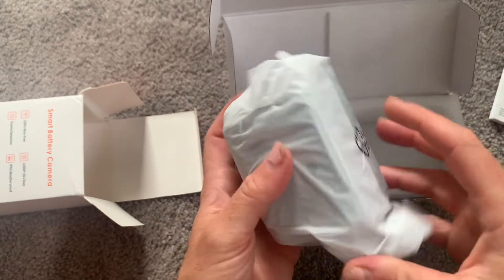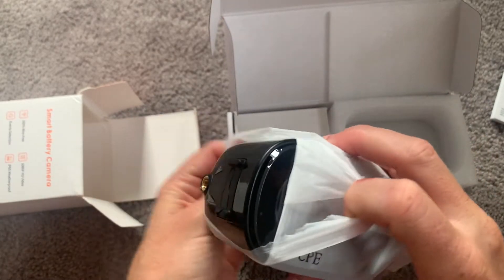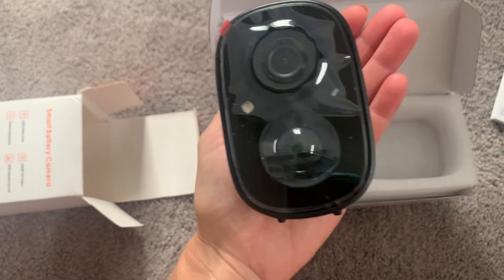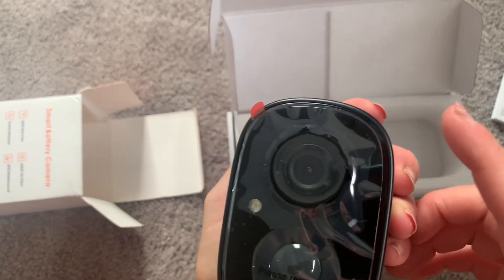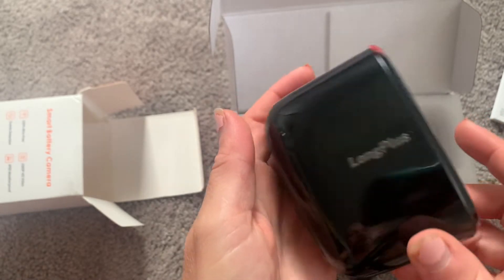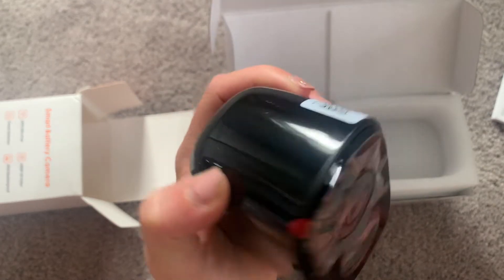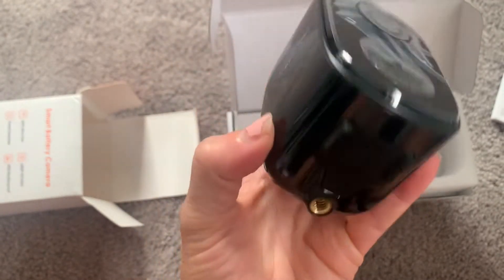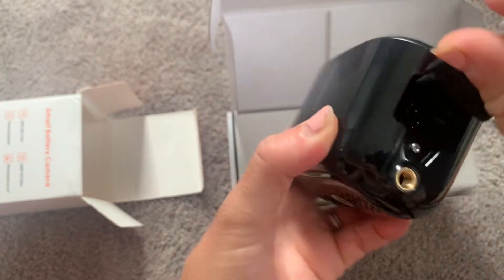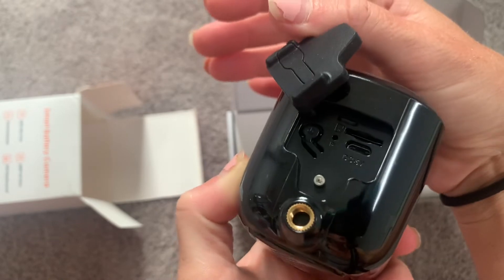Here is the camera itself. You can see it's nice and compact, super small, fits in the palm of my hand. It has a nice protective coating on it, which we'll just peel off — it's just to keep it scratch free during shipping. Again, you can see how small it is, so it'll be able to go anywhere outside or inside your house. It also works really great as a nanny cam or for your nursery. On the bottom here you'll see the power button and where the SD card can go.